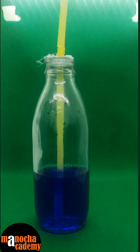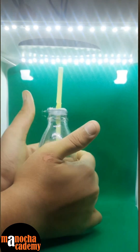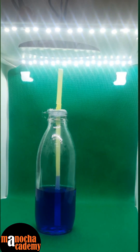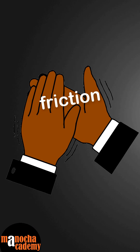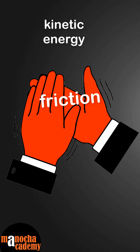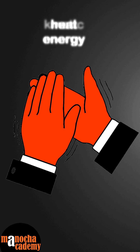I am going to rub my hands now. Wow, we can see some amount of coloured water has risen in the straw. When I rub my hands, due to friction, the kinetic energy in the hands gets converted to heat energy.